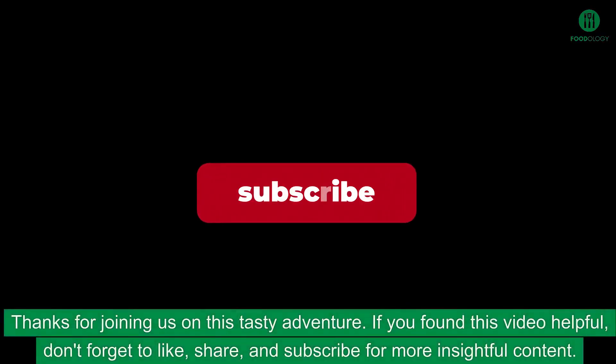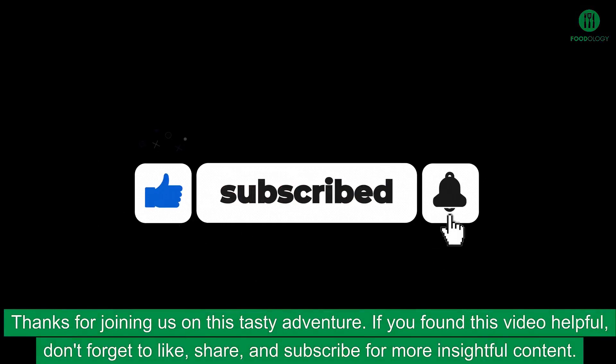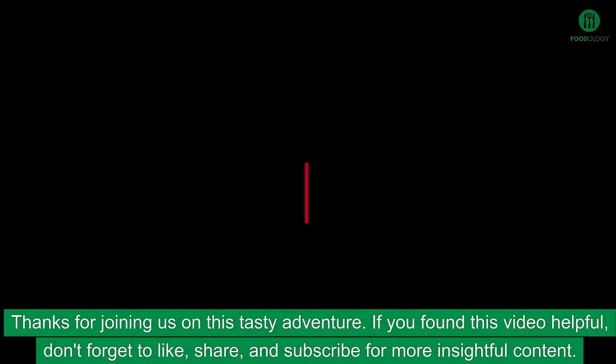Thanks for joining us on this tasty adventure. If you found this video helpful, don't forget to like, share, and subscribe for more insightful content.